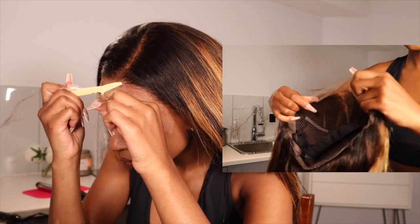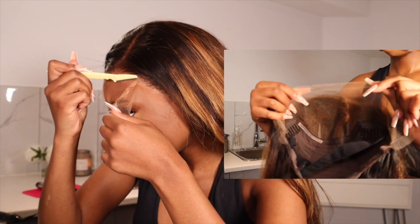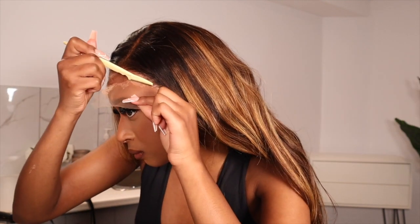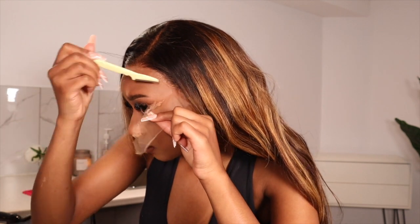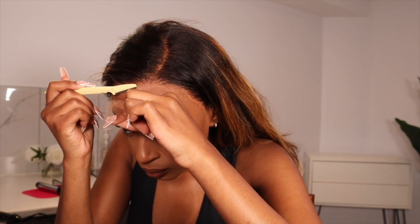The construction of this wig is also really good. There are pleats at the back of the frontal, which is good to prevent rippling in a wig — it means the lace is going to lay really flat on your skin, which also helps with the melt of the lace. This is also HD lace, so you already know it's going to look bomb.